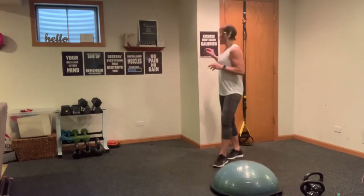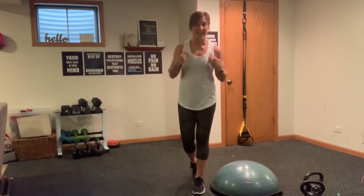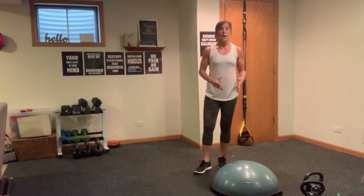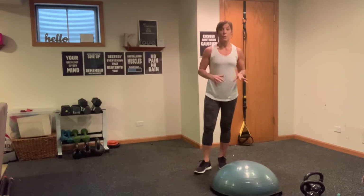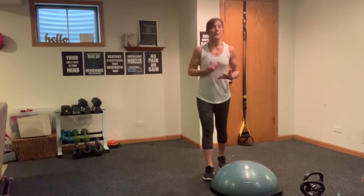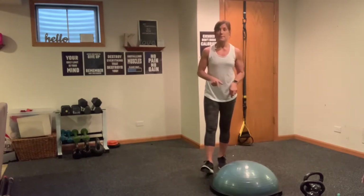With that said, if you are using a BOSU and you haven't used it in a while, like me, you want to err on the side of really taking your time and being cautious with it. If you're finding that when we get to the kettlebell work the BOSU is bogging you down and you're just not acclimated to it, take it off to the side and just do the floor work. We always want to err on the side of safety in any exercise we do. We're going to take these moves slow and controlled and re-acclimate our body.